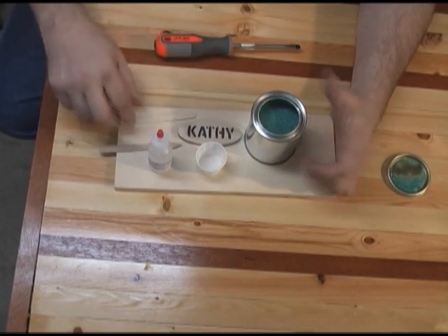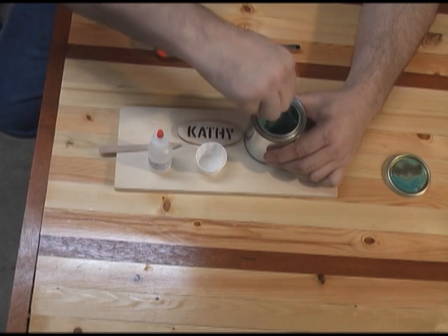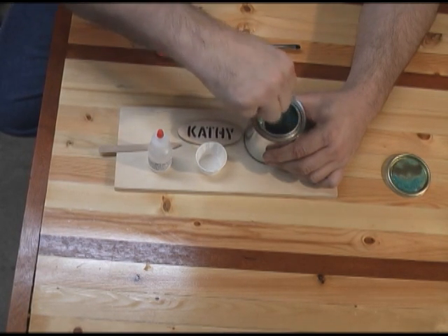The first thing you do when you open up the can is make sure you stir it up really well, so we'll give it a pretty good stir here.